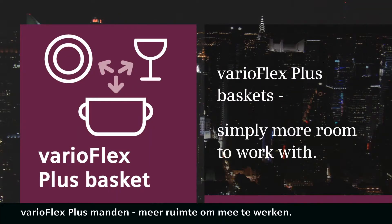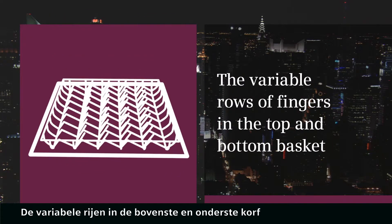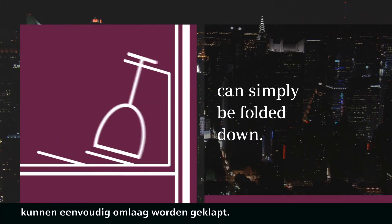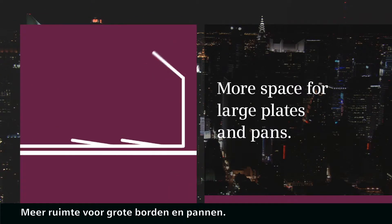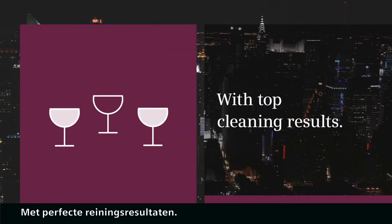VarioFlex Plus Baskets — simply more room to work with. The variable rows of fingers in the top and bottom basket can simply be folded down. More space for large plates and pans with top cleaning results.